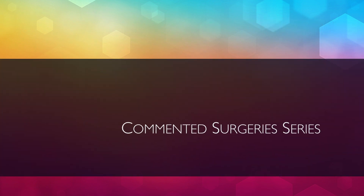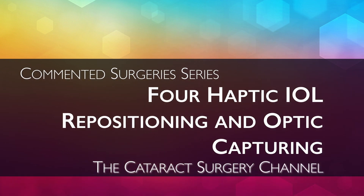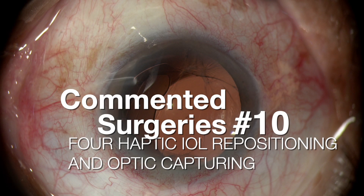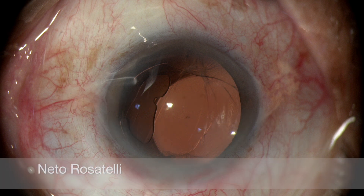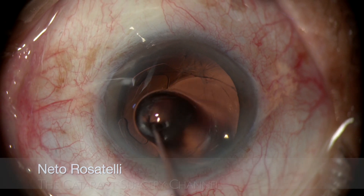Hello, my name is Neto Rosatelli and welcome to the Cataract Surgery channel. This commented surgery is on a case of severe IOL dislocation where IOL repositioning and optic capture is done with minimal manipulation, ensuring a very good result.